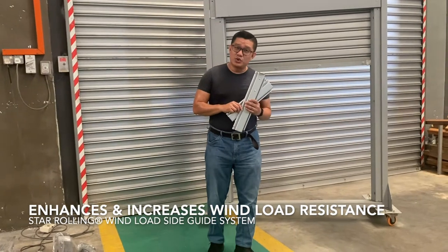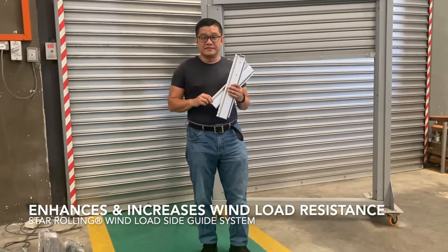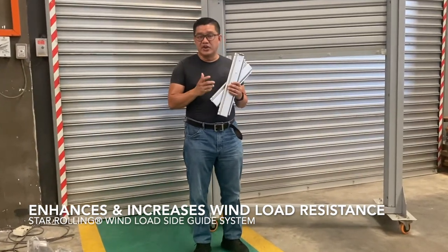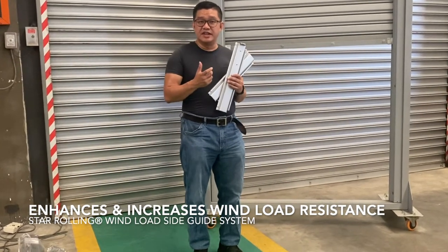Hi, it's Tao Rolling Shutters again. Today we are going to talk about wind lock for roller shutters. In roller shutters, the wind lock is a very old mechanism to increase the pressure resistance against wind and also increase the rigidity and security.